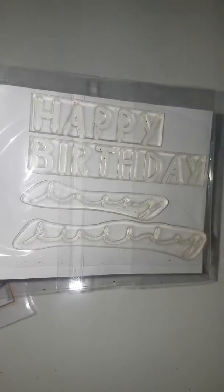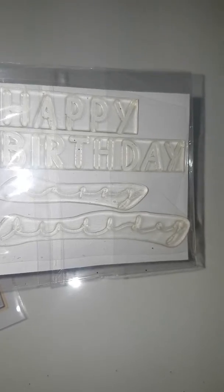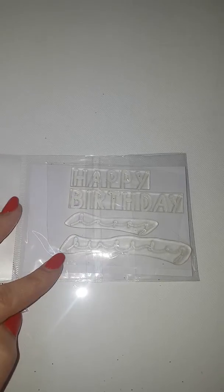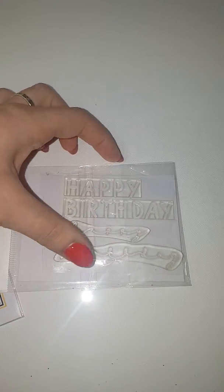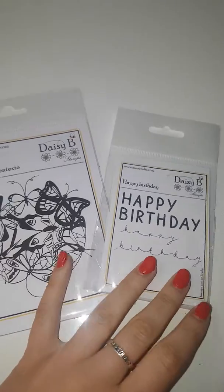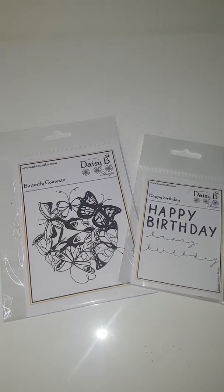It does just say happy birthday and they are equally spaced enough so that when you stamp out the happy birthday and put the other one over the top, they do fit in with the letters perfectly, or you can use them separately — it's entirely up to yourselves. So I'll just show you some samples for this beautiful set.